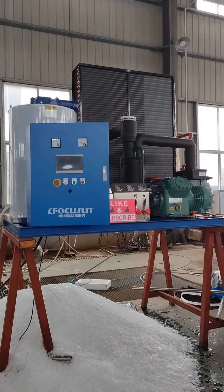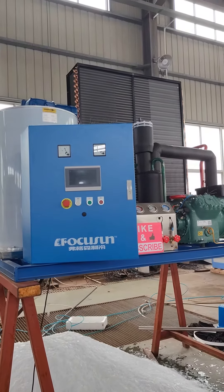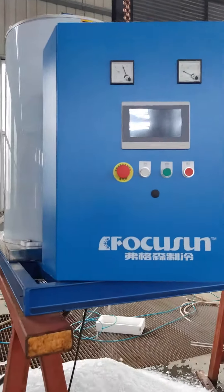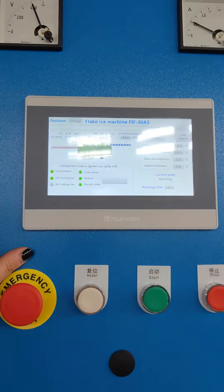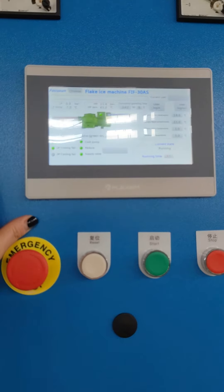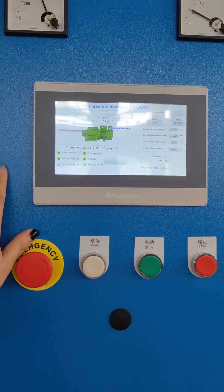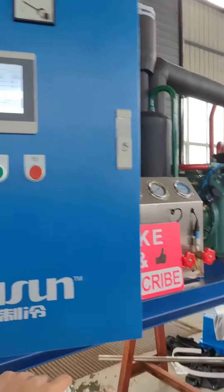Hello, this is the three-ton black ice machine with the air cooling condenser. The overall design is easy to connect — power and water inlet — and this is the touch screen with all operations. You can see the operation here.